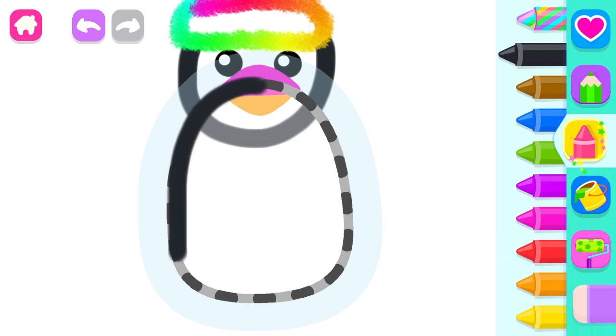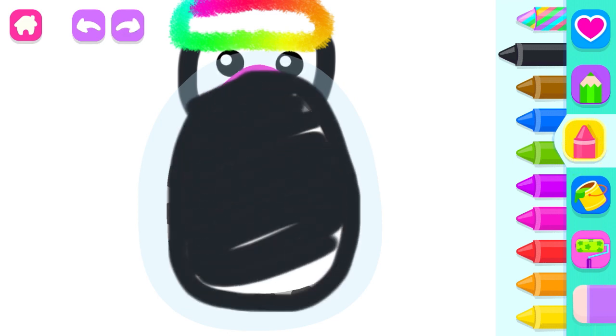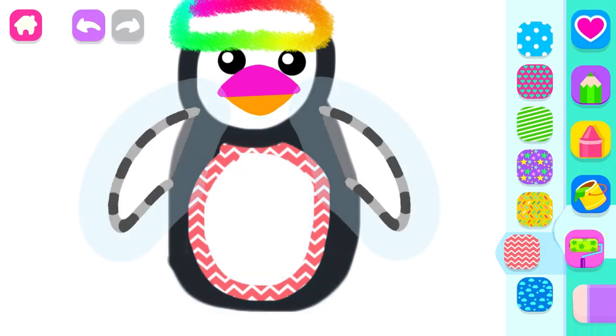Now draw a round body. Black. And an oval tummy on it. Draw the penguin two small wings.